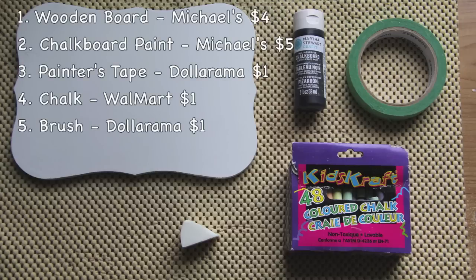Here are some materials that you're going to need: a wooden board, some chalkboard paint, painter's tape, some chalk, and a brush. I'm actually using a makeup applicator sponge, but you can use any brush for this.